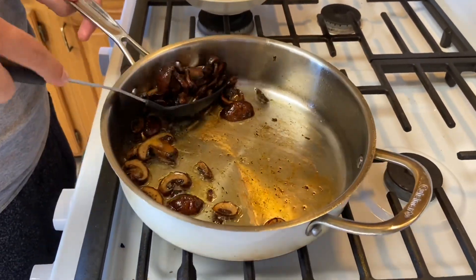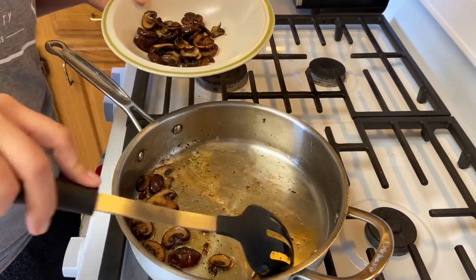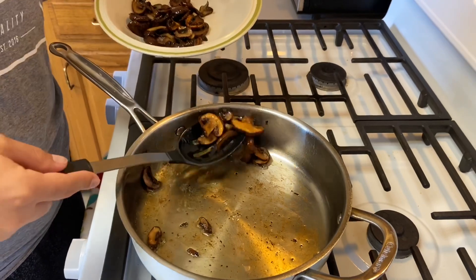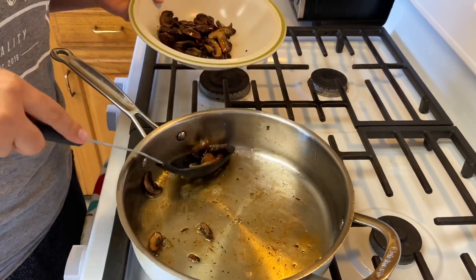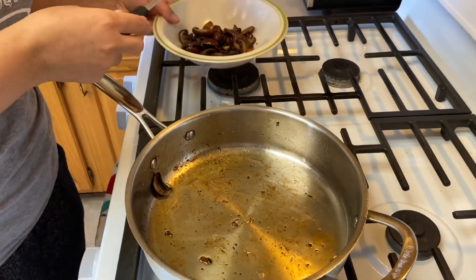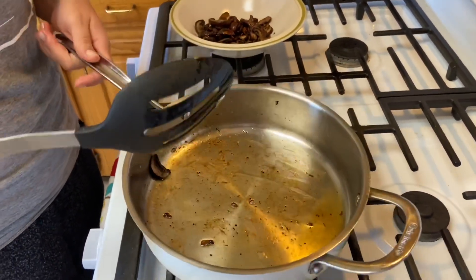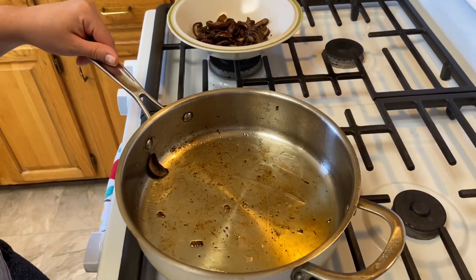Now that our mushrooms have developed some nice color, we're going to remove them to a plate or bowl on the side. Use a slotted spoon that has little holes so you can leave behind the rest of the oil that's already flavored. There's about a tablespoon of oil left in the pan.